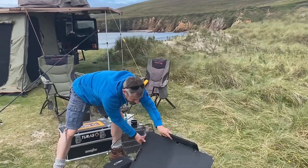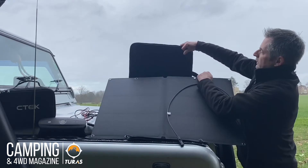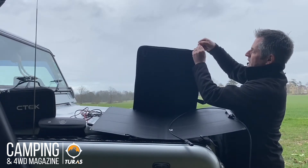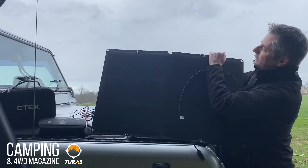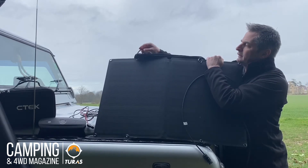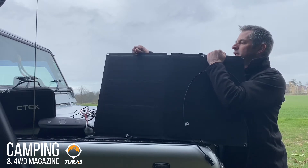So taking the four clips on the carry case in the corners here, they simply clip onto the rings as you can see here at the top and the bottom of the panel, like so.